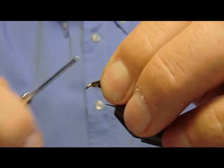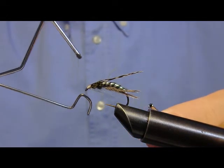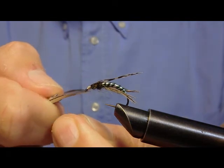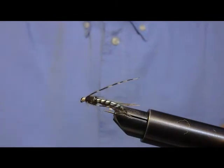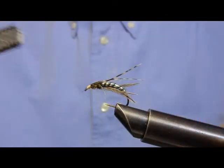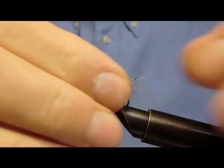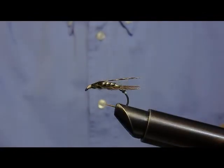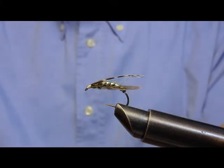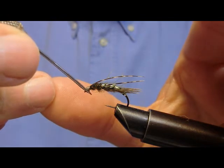Chiudiamo con la classica testolina. Applichiamo una goccia di colla.